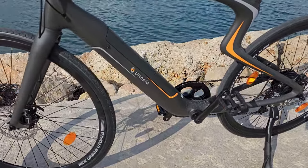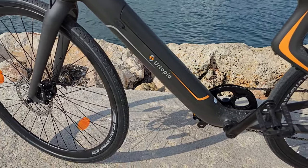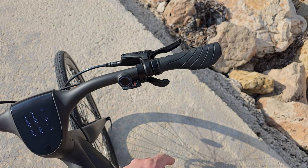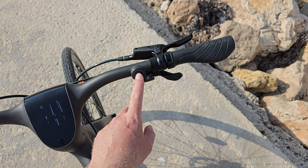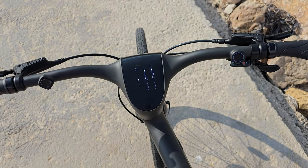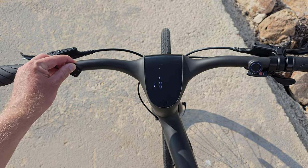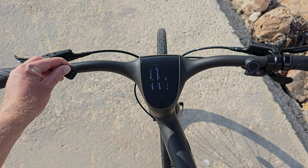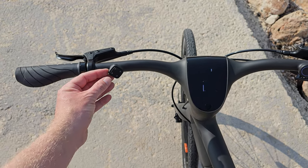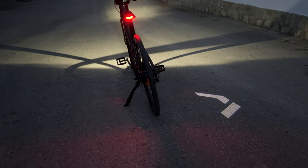The battery is located in the middle of the frame, locked into place. You get two keys, and it's a 9.8 amp hour battery using Samsung cells — proper brand cells. The gear selector is located on the right and works well. This is the fingerprint reader, power-on button, and screen. I've got speed, battery life, and pedal assist levels — zero (off), one, two, and three. Holding up puts it into turbo mode for top performance.